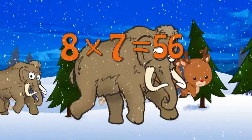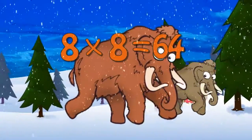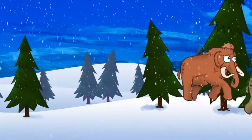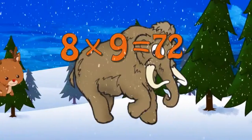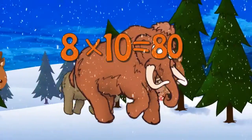8 x 7 is 56, 8 x 8 is 64, 8 x 9 is 72, 8 x 10 is 80.